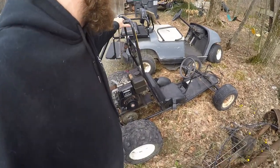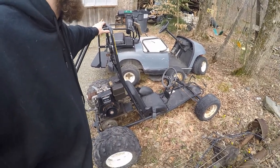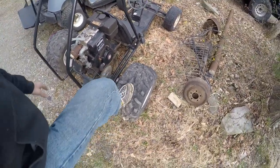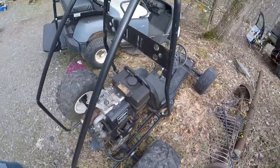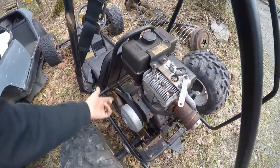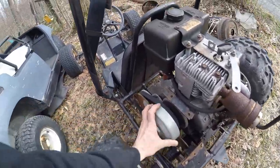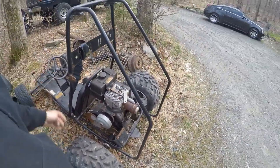We're up to some new good here. We have this old Manco Dingo go-kart, and it has an 8 horsepower engine with a live axle, meaning both tires turn at exactly the same time. This is a very fast, fun little go-kart — you can drift this thing. It has a centrifugal clutch and a snowmobile-type constant variable transmission that shifts and changes pitch as you go, so you get torque, power, and speed all out of this engine.